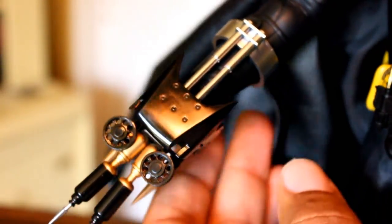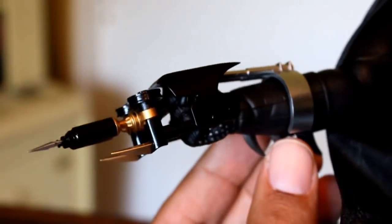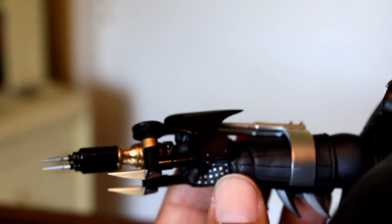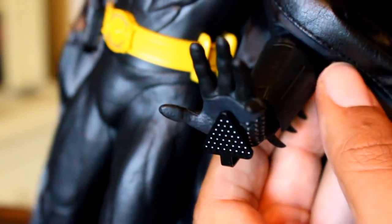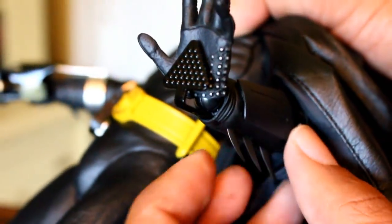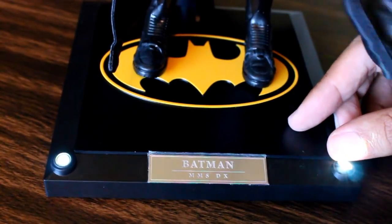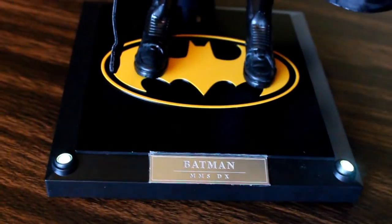Now we'll take a look at his gauntlet piece. It fits on around his cuff, his fist fits in there, and it looks awesome. And lastly, there's the triangle shield and how it fits into his gauntlet. Like other DX figures, this Batman figure comes with a base with pivoting lights in the front.